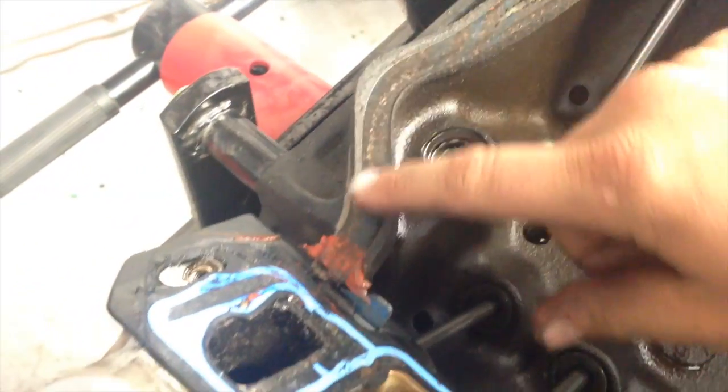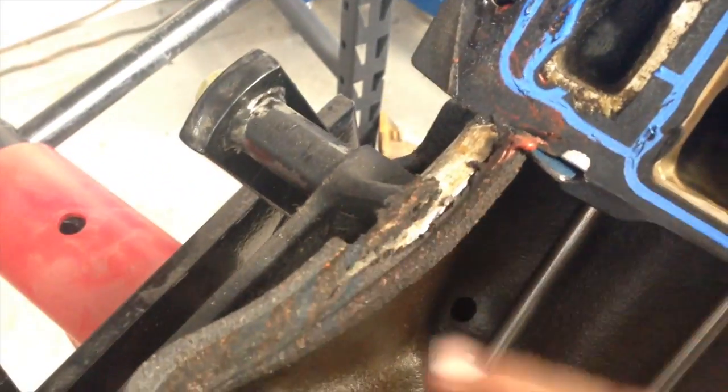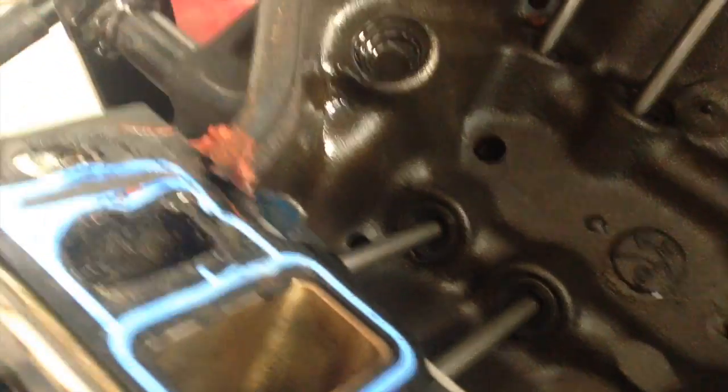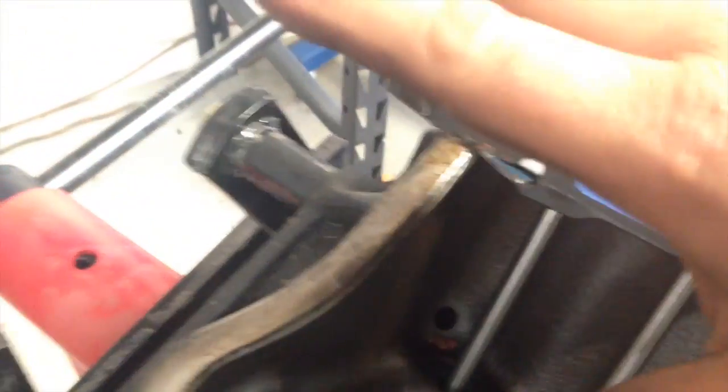Pulled the intake manifold. Came off very easily. Again, everybody's seen me gripe and complain about putting these in — he's always a no-no. That's a cork gasket. I'm pretty sure that was an oil leak. Weepy. Bobby's not a fan of the cork gaskets.